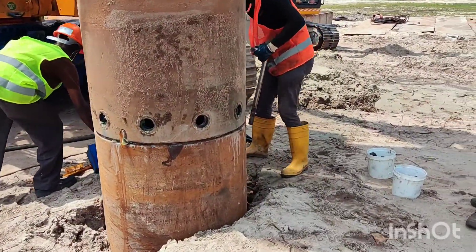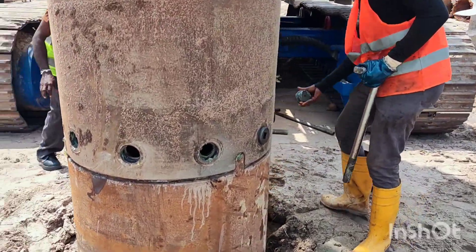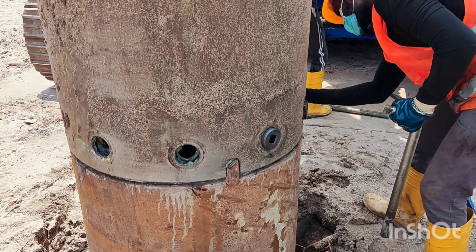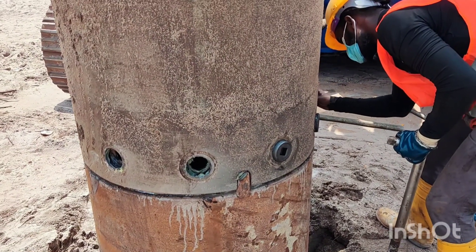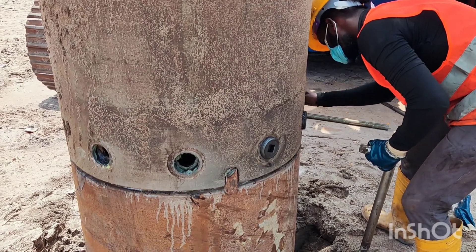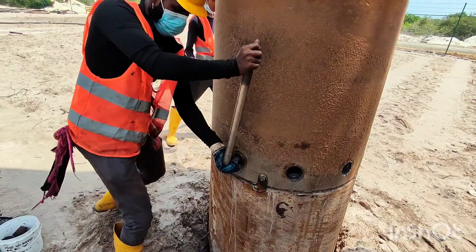Now the second encasement is placed on top of the first encasement. Now they are going to insert the bolts. As you can see, they are inserting the bolts through the holes between the first encasement and the second encasement. After putting the bolts, the bolts are to be tightened thoroughly.